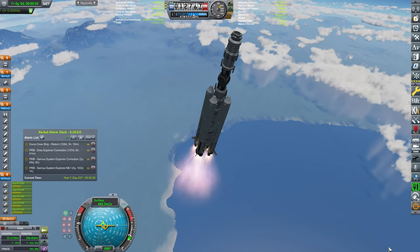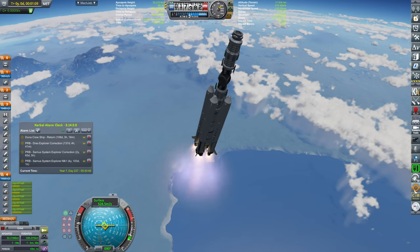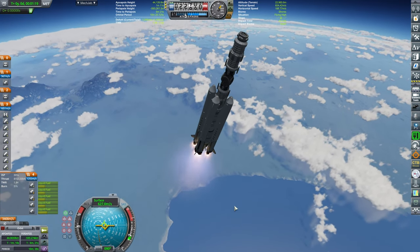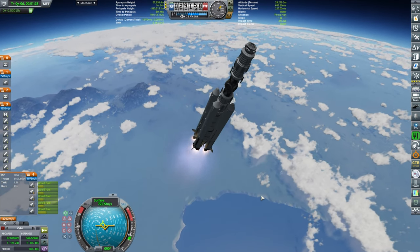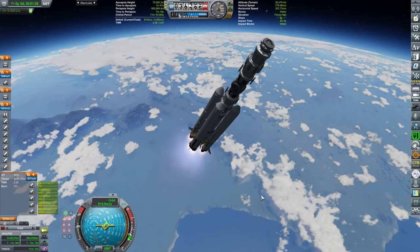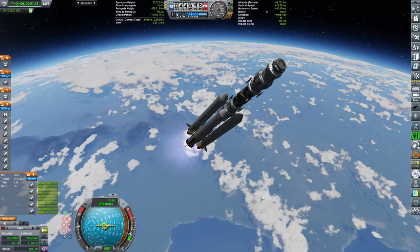With that thing being said, we are passing the apoapsis of 30 kilometers. I'm starting to pitch down slightly to ensure that we have a good view and everything goes as planned. I'm going to keep the apoapsis around 100 kilometers, as per usual — 105, to get just a little bit above the station.